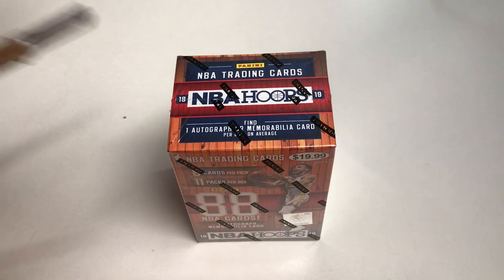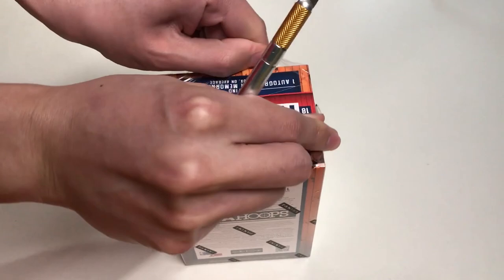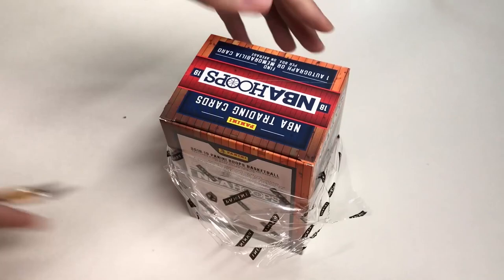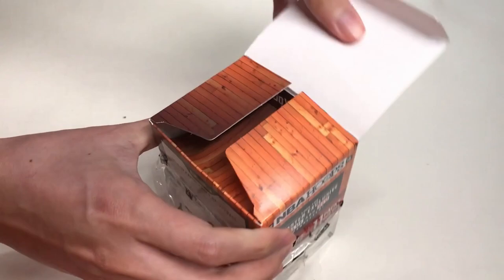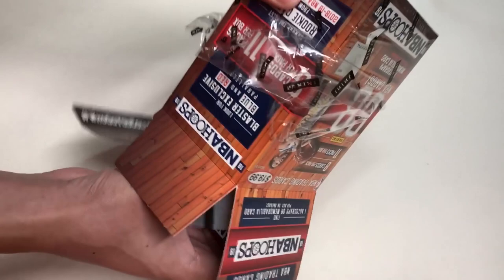Let's finally unbox Panini's 2018-2019 NBA Hoops. I have my utility knife ready to go. Let's make a quick incision right here and pull off the plastic wrap. Here we are greeted by the hashtag campaign — who do you collect? — and here are the packs.